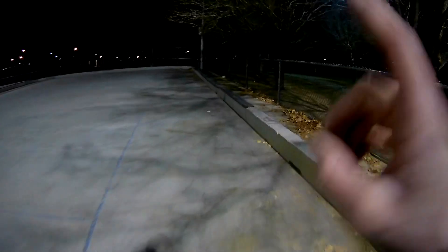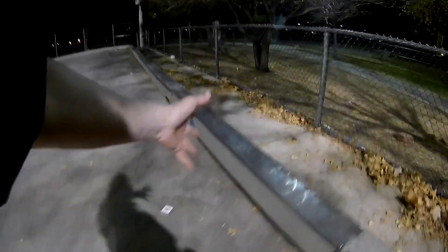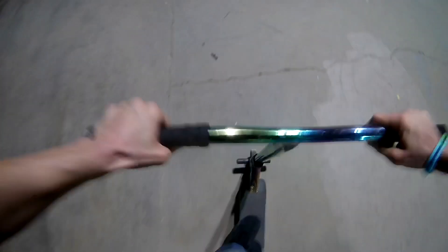Somebody had a very bright idea to come here and they ended up putting down this metal piece right here for a ledge, so you're able to grind. It's waxed and it grinds very smoothly, so I'm going to see what type of grind clips I'm able to get right here.